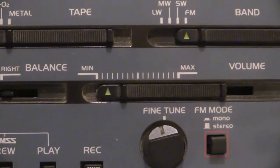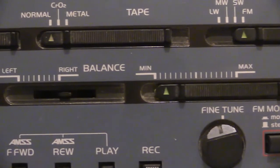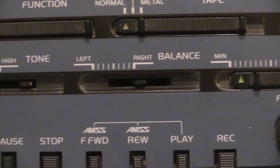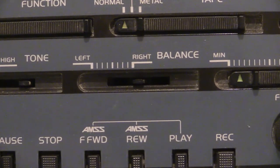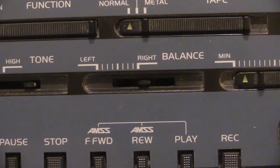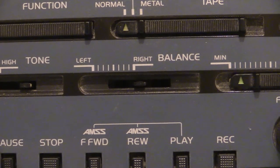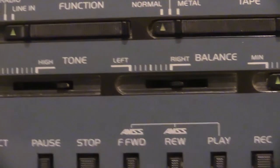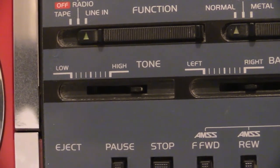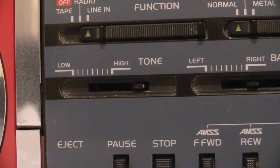Volume control right there. And balance - now although it looks like the little control knob is missing, which it is, I do have it somewhere, don't worry. I do have the little thing that locates in there. So we've got balance left and right - as you can see that little part in that hole, it's right in the middle so it's obviously balanced. And then we've got a tone control, low and high. It seems to be slid right the way up to the high.